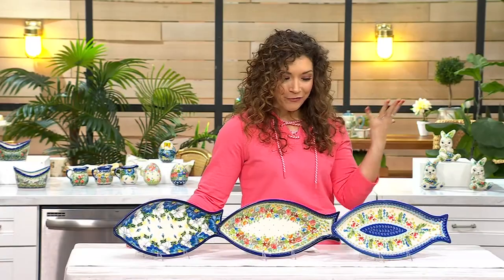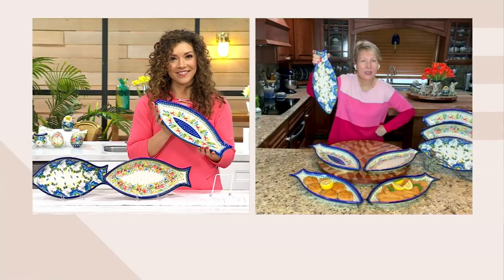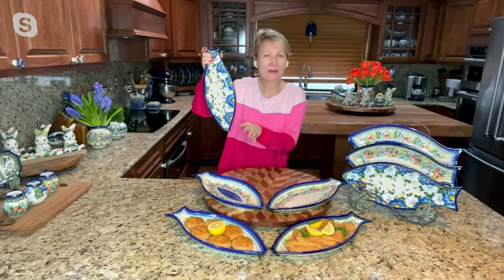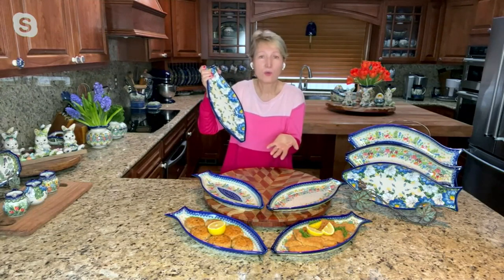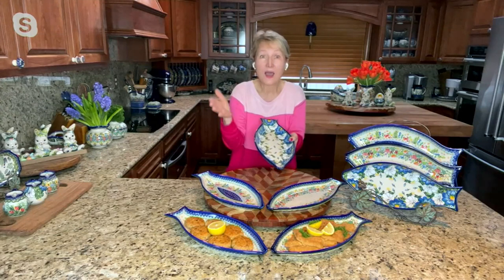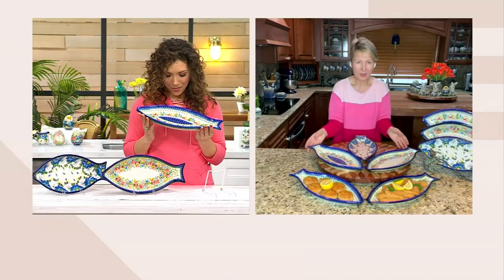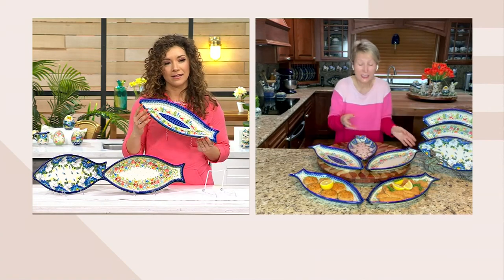So Lydia, what inspired the fish tray? My husband is a fisherman — he's fishing right now in Alaska, and we love seafood. Bolesławiec is not on the coast, so we didn't have many sea life designs and patterns in our pattern collection. But I want to bring the coastal pattern. I live in Seattle and I love seafood and the sea life design.